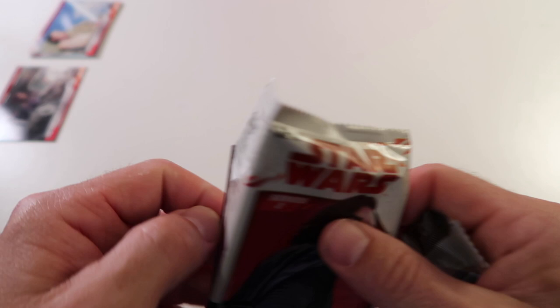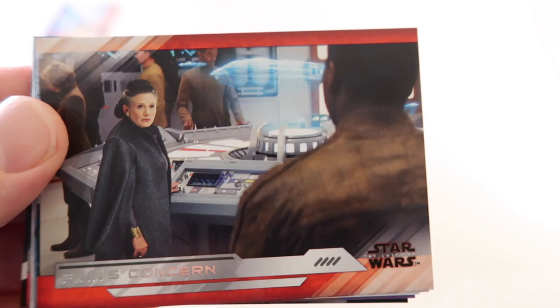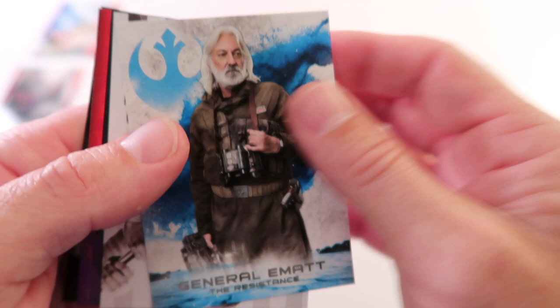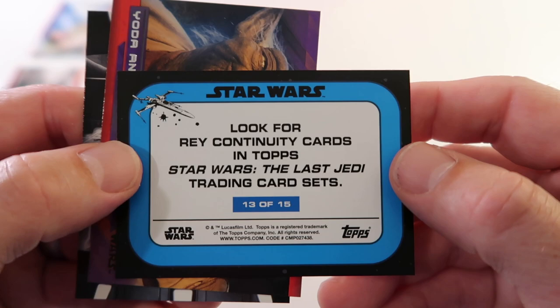Last pack! Force Through Feeling, Poe and the Admiral, Finn's Concern, Supreme Leader Snoke's Fury. We have General Emet. And we have Rey - this is one of Rey's continuity cards, 13 out of 15. And then we have Yoda and Luke's Lesson in purple. And last up we got Kylo Ren's Helmet.